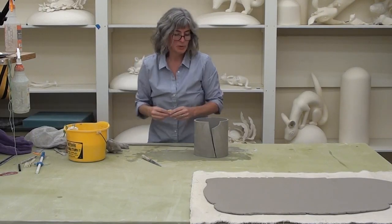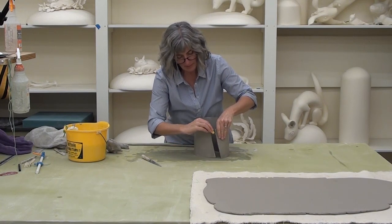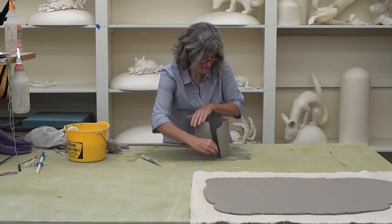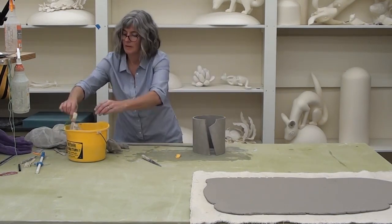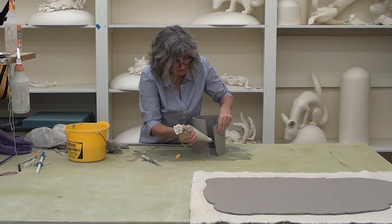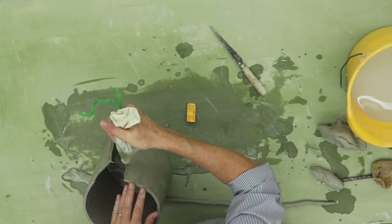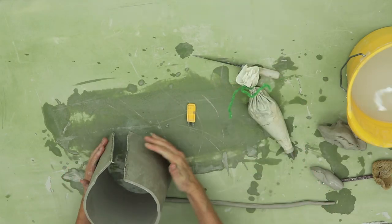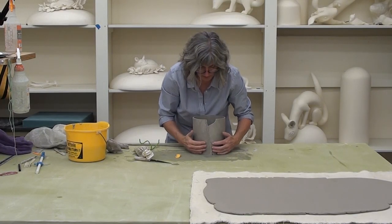As usual, you always score and slip where the slabs meet. You want to score in two different directions, and you can slip both sides, or you can use enough slip — just load up the slip on one side so that your slip squeezes through. That's really what you're looking for.